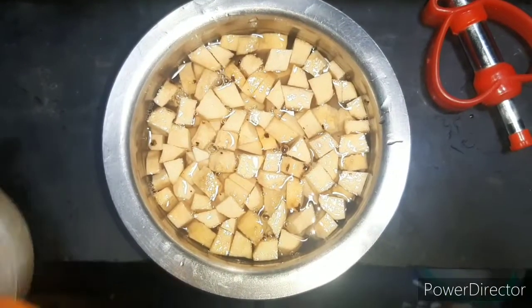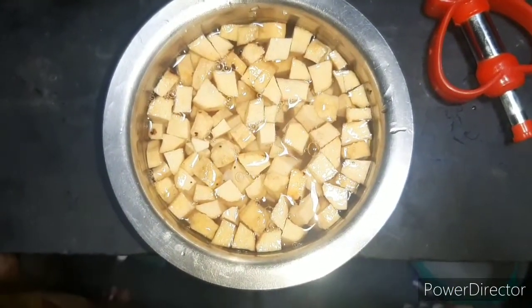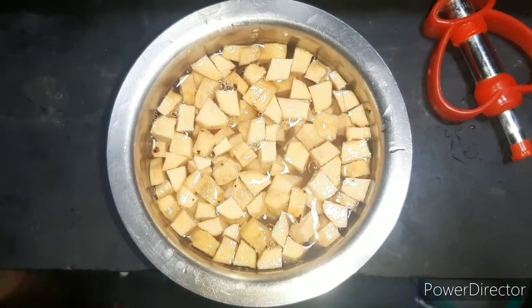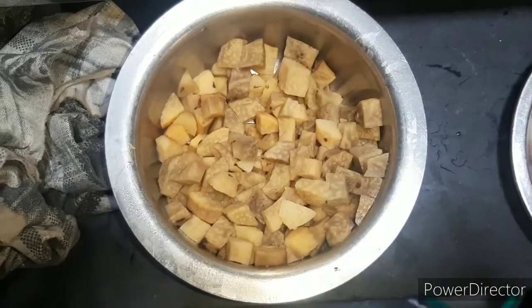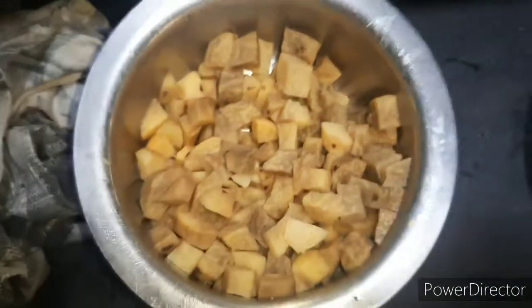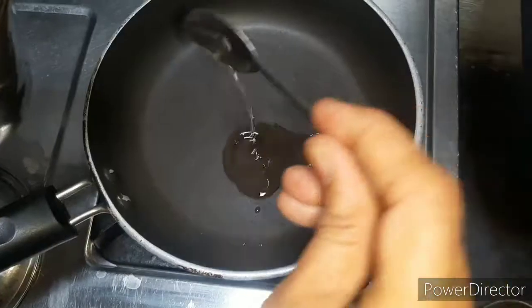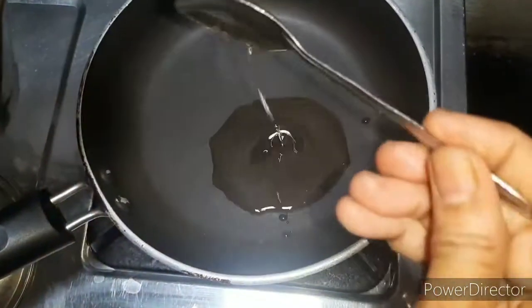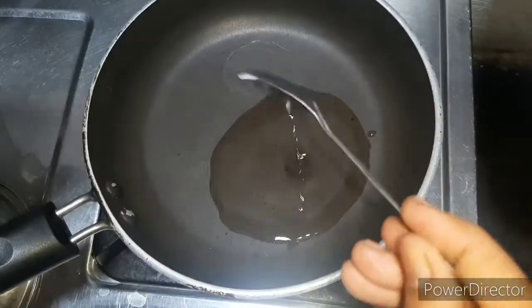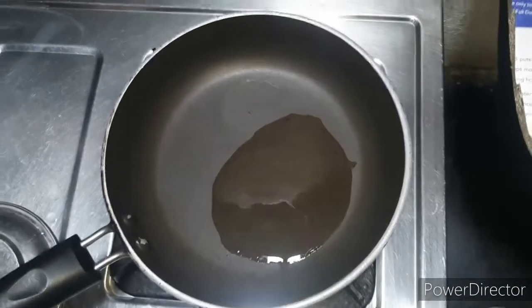I am going to put a bag of water in the middle. Now, use 300 tbsp oil. I am going to put water in the hot sauce.